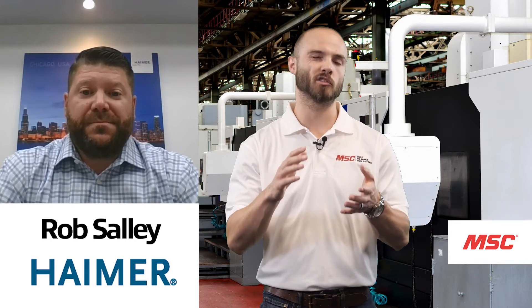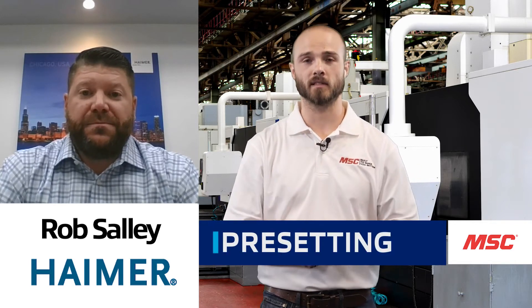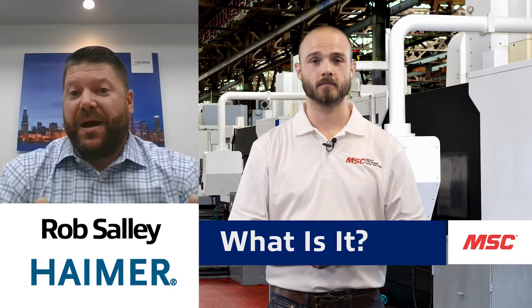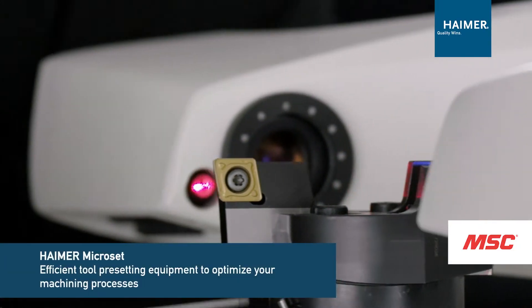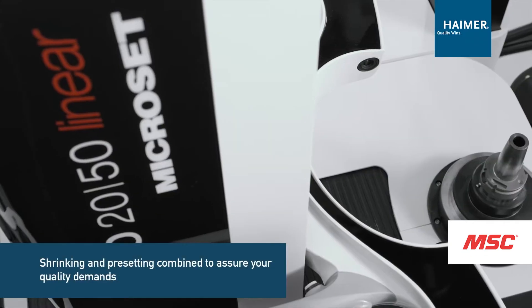The next step in the process is pre-setting. Pre-setting involves taking a tool assembly, clamping it into our Hymer Microset pre-setter, and measuring with an optical camera: gauge lengths, radius, diameters, amongst other things. And it's all done offline.